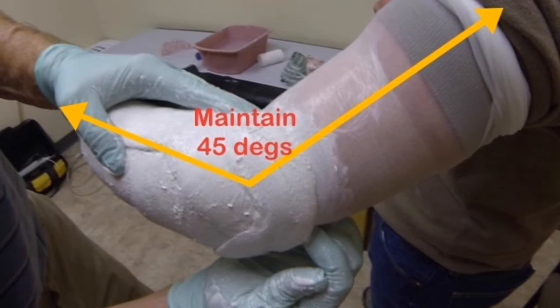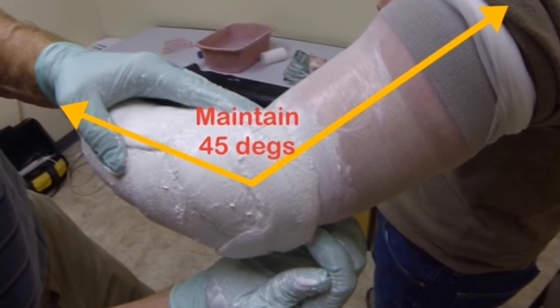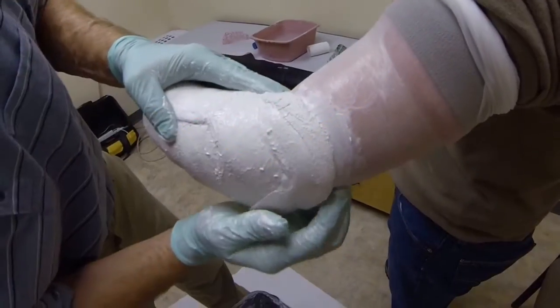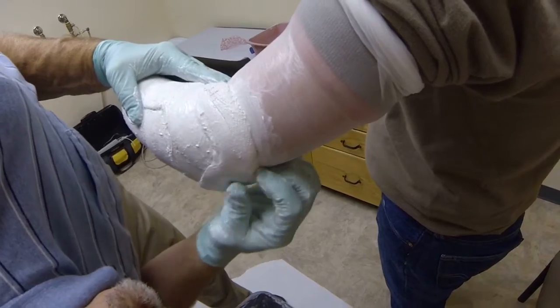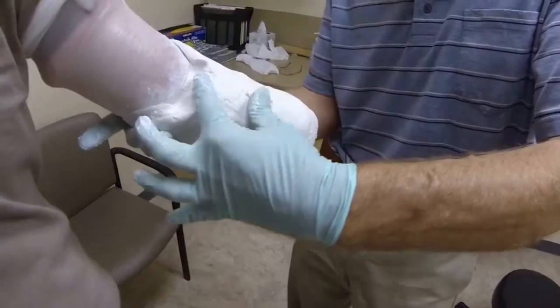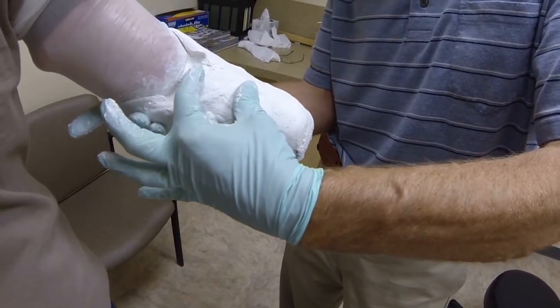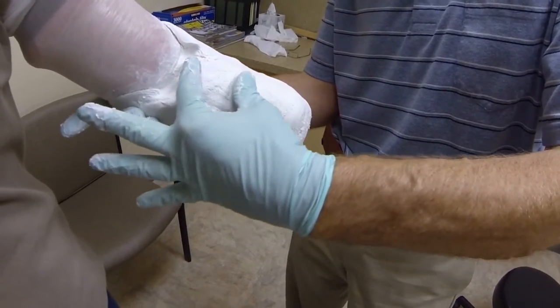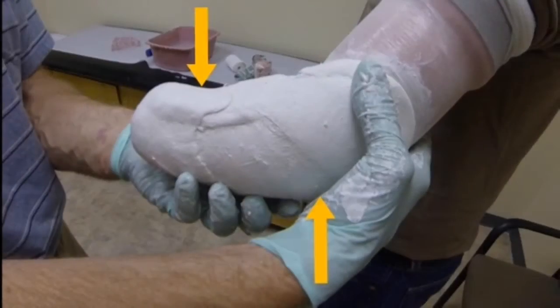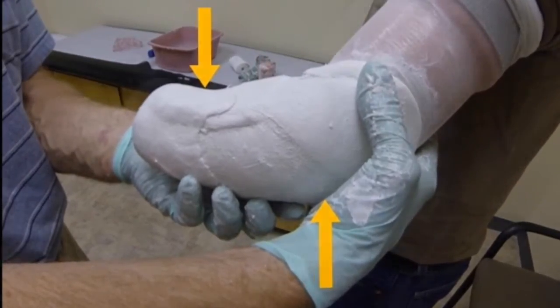Make sure that the elbow is maintained in a 45-degree flexion angle throughout the casting. As the plaster sets, mold the plaster slightly proximal to the cut end of the radius. This will help relieve this sensitive area and create an intimate fitting to avoid loss of motion during lifting.